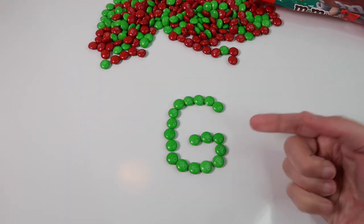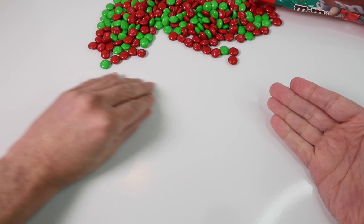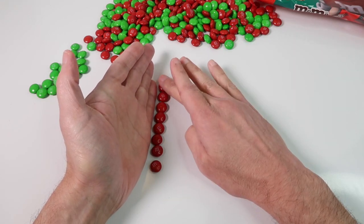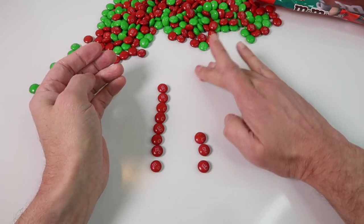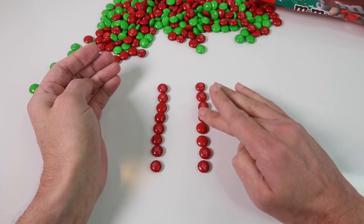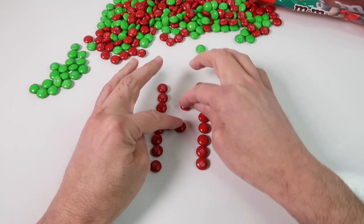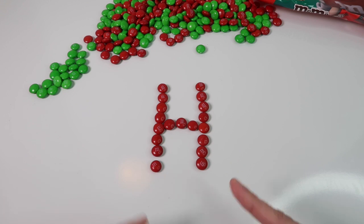A green letter G made out of our M&M chocolate candy. Now we'll do a red letter H. There we have a red letter H — a red H.